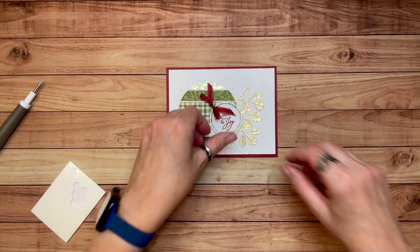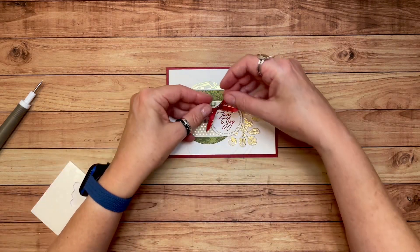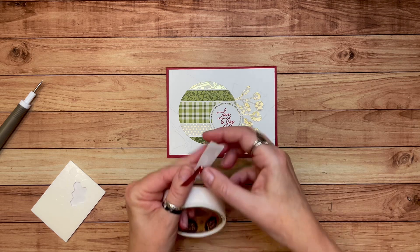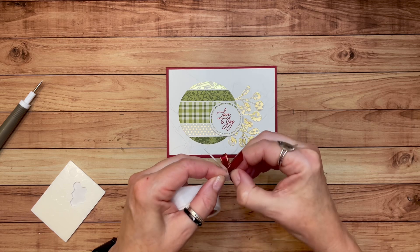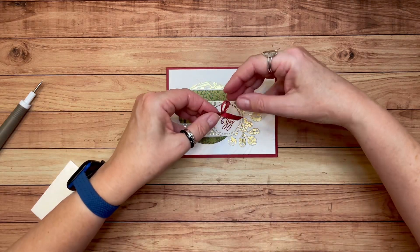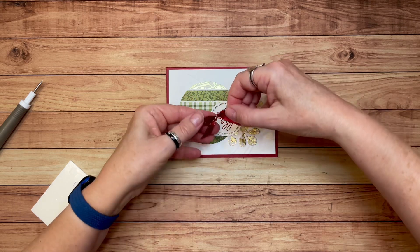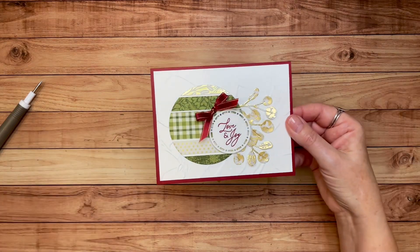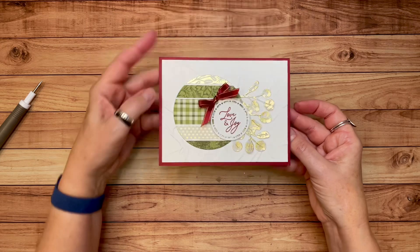Let's trim that off on both sides. I think I'm just going to put it right here, but I need a glue dot. Sometimes I should do a video and just move the camera around so you can see what I'm working with here — it's so crazy. Trying to zhuzh up that bow a little bit. Ta-da! That's it. How cute — I just love that. So sweet. Love and joy.